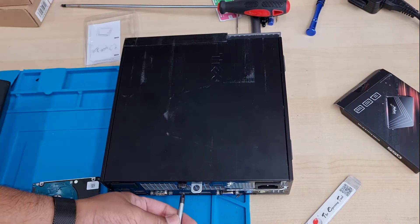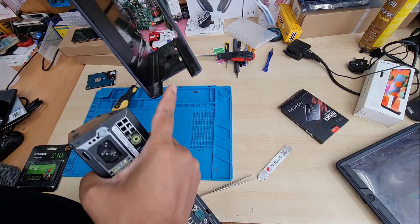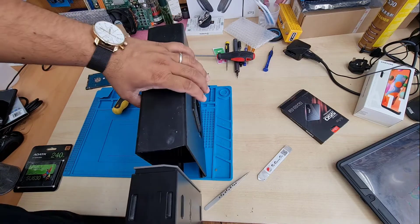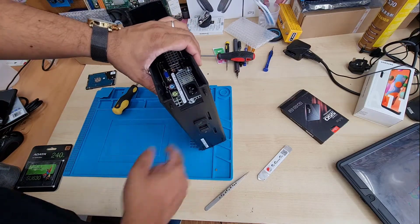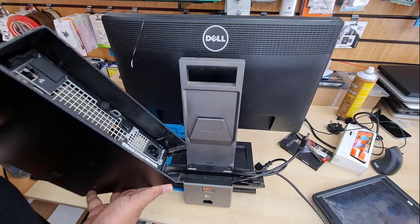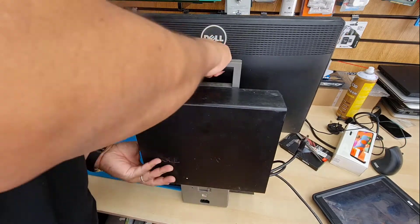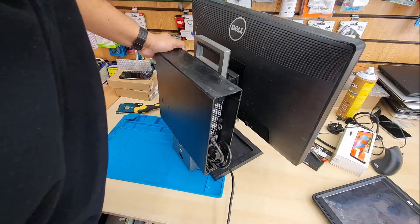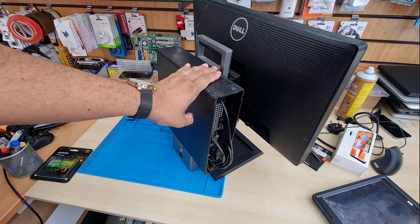Now put the top cover on. Then we can put the PC unit back into the caddy, which goes behind the monitor — always from the back to the front, not front to back. Push it in, lock it, then put the holder in and close the latch to secure it. Now we're going to reinstall Windows 10. Connect all the cables and the power cord, and it will be ready for Windows 10 installation.